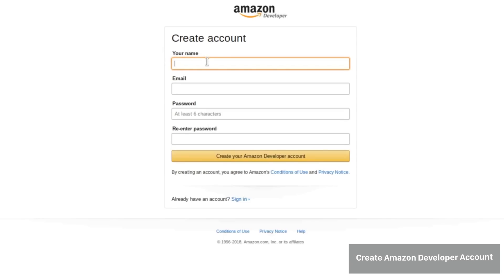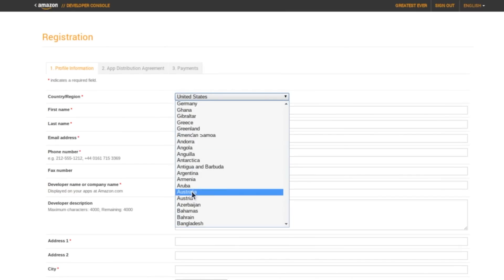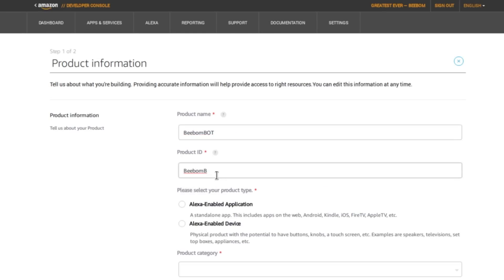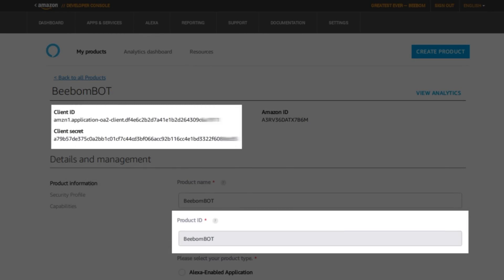Then we headed over to Amazon's developer page and created an account. Everything is pretty straightforward here as well — we just had to note down the Security Profile ID, the Client ID, and the Client Secret.